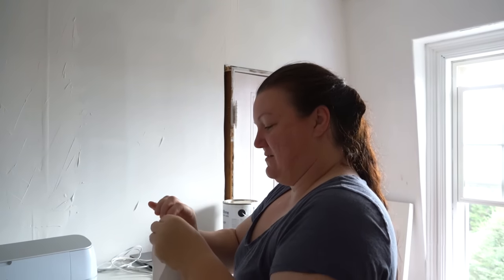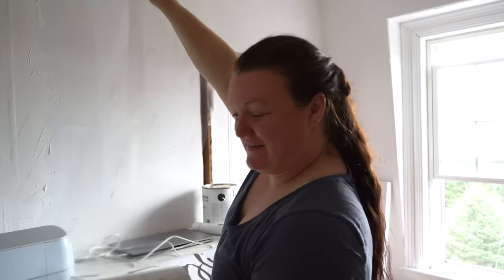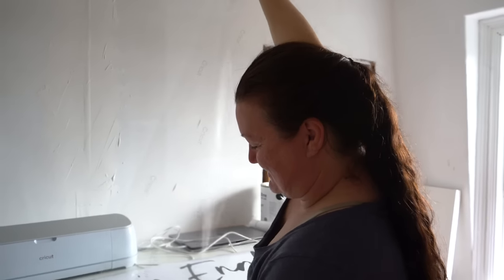We haven't made anything this big with the Cricut in a while. It takes me back to my sign making days — yeah, we did this all the time.